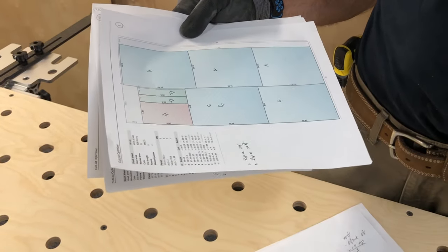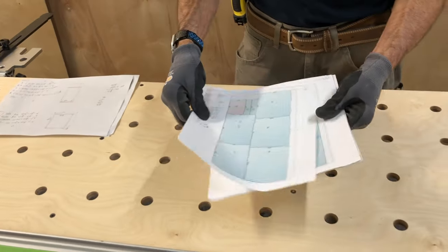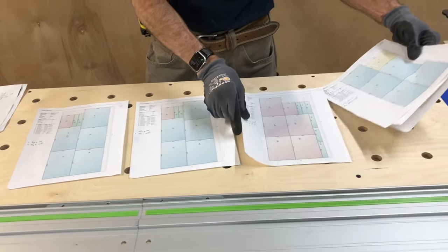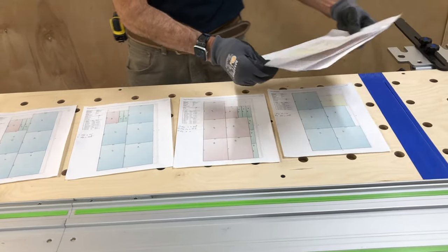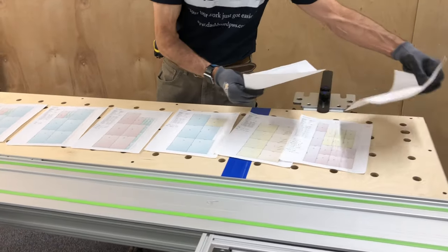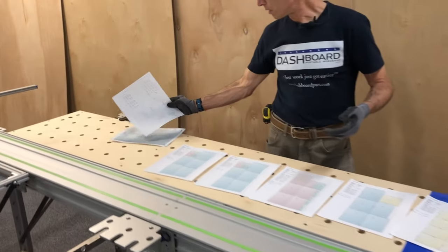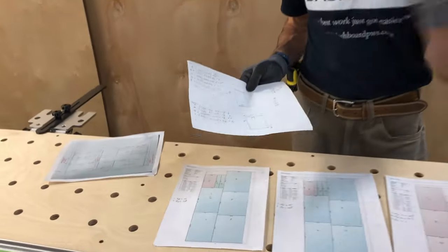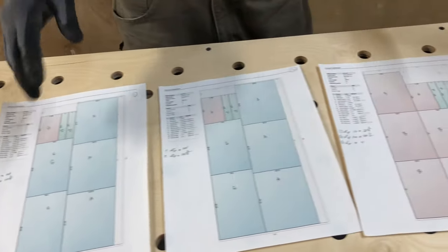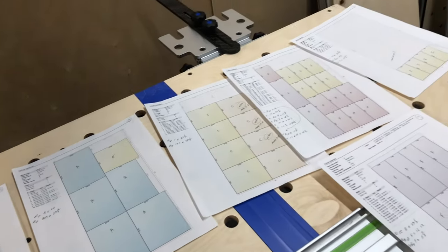From that, we go into the cut list optimizer and generate a number of sheets showing all the parts and where they're going to be located on each sheet. In this case we've got eight sheets. I've gone through and taken the letter designations from my handwritten sheet and written them in on each one here, so that as I'm cutting these parts I can label them immediately and don't get anything confused.